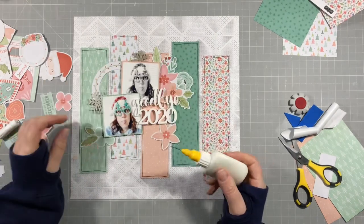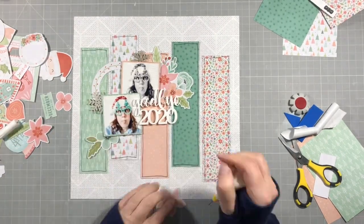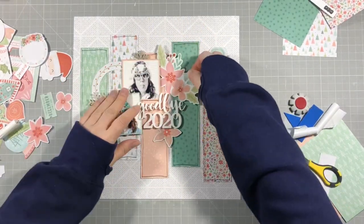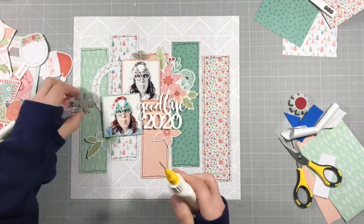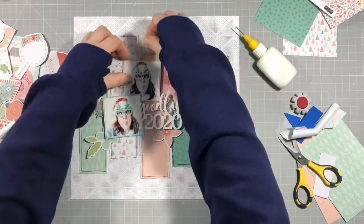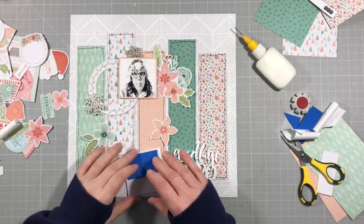I'm going to start sticking things down just while it's all in situ. I find it easier to do it that way because if I take it all apart I'll forget how I want it to go. I'm sticking it down there, and I'll also stick the snowflakes. There we go — cute. I'm going to stick my photos down.